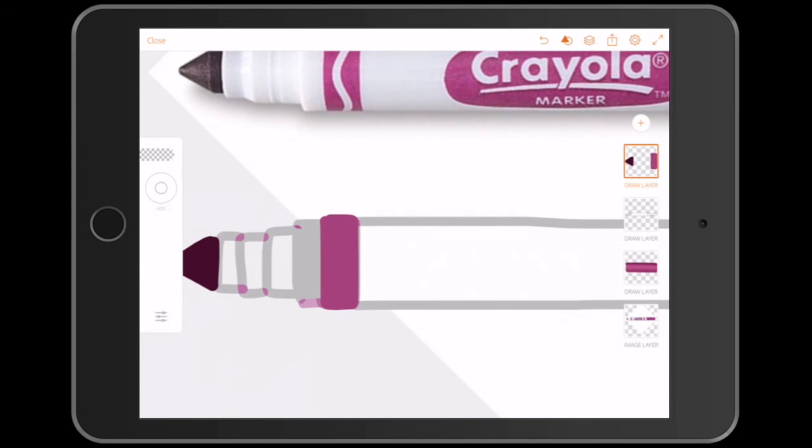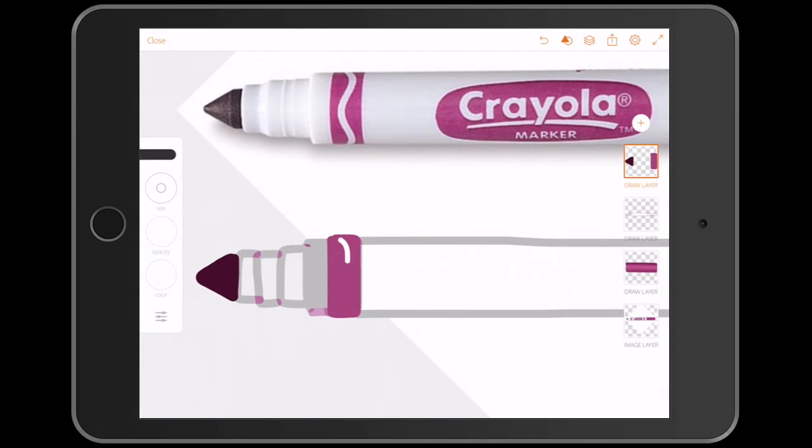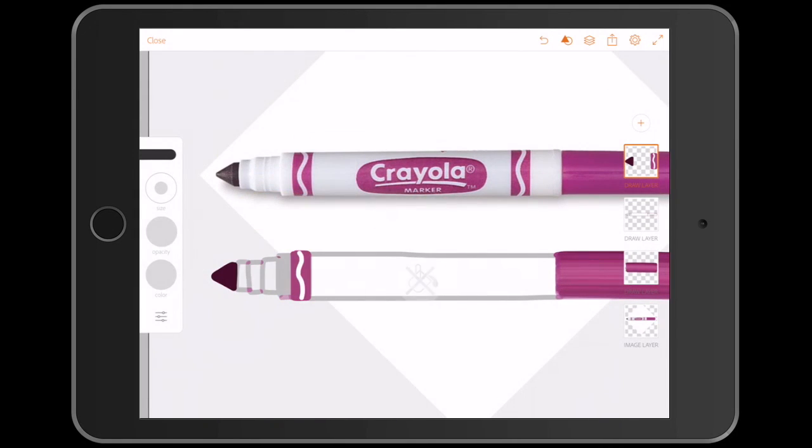You might notice I have several layers to keep elements separate. This is in case I mess up or just want to go and change the order.